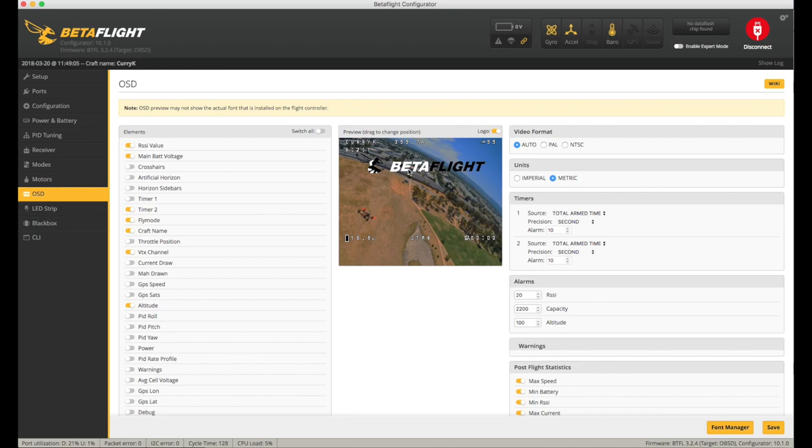This is running Betaflight 3.2.4 — obviously not the latest, but it's fairly up to date, so let's see how this works. Onto the field we go.